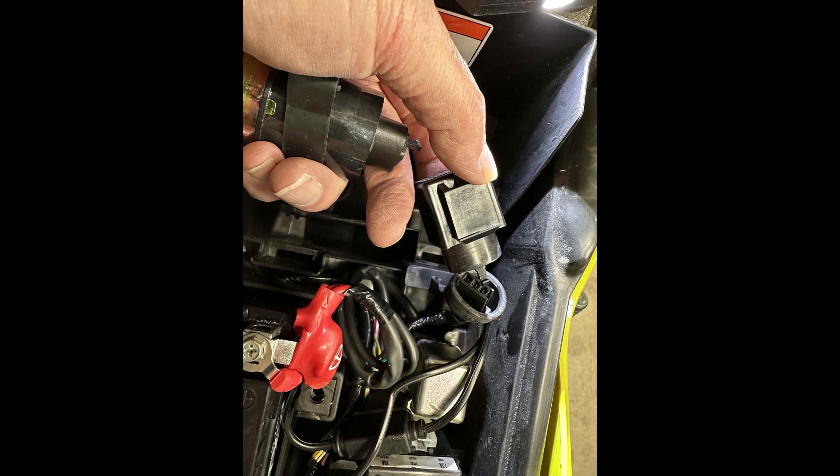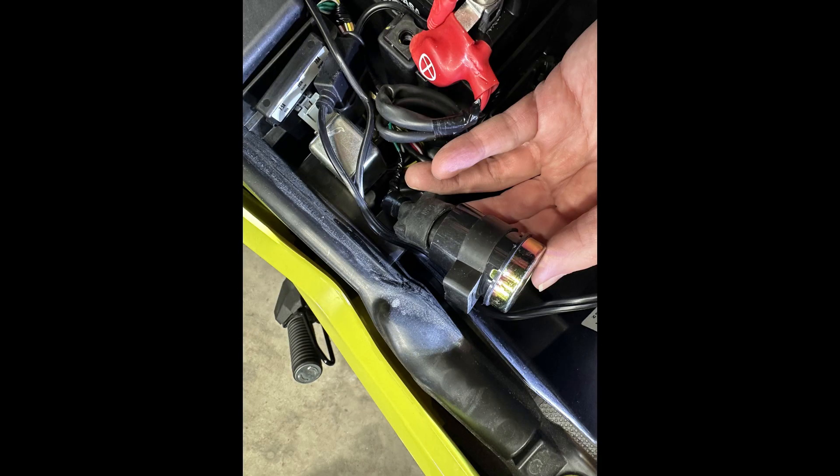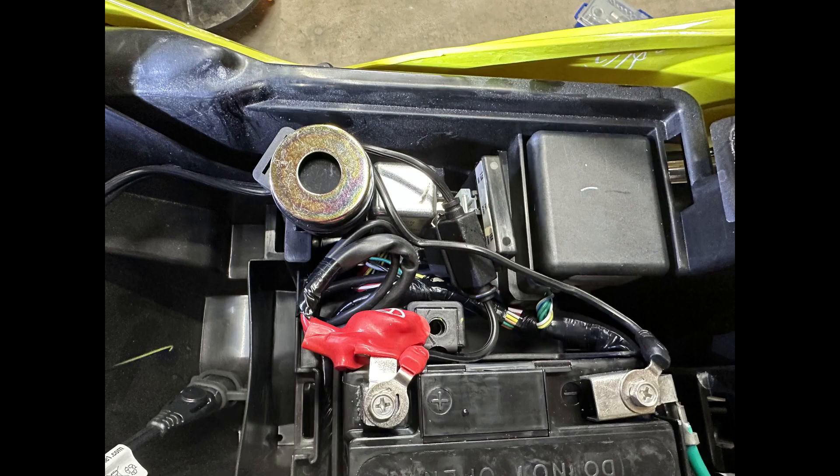You simply pull the old relay off and plug the new one in, then tuck it down inside the seat compartment. That is all you need to do if you just want an LED headlight and tail light and to have your lights turn on when you turn the ignition key on.